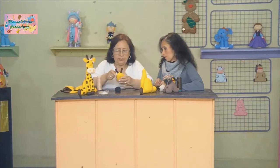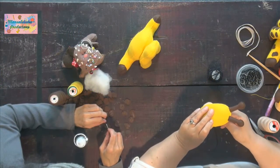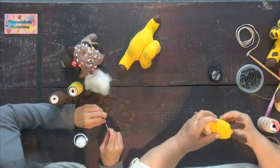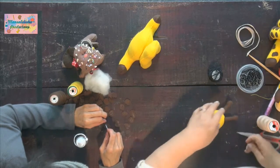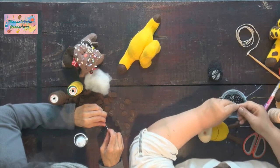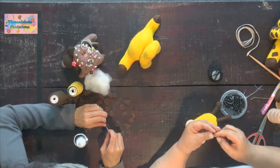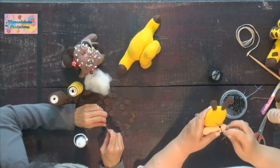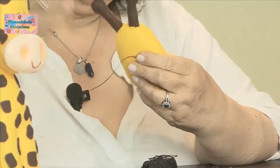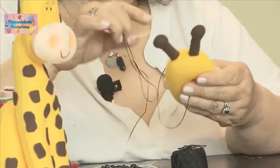Vamos a pegar nuestros ojitos. Más o menos miramos el lugar y en un solo punto. Los ojitos son bien pequeñitos pero son adecuados para este tamaño de muñeco. Si quisiéramos colocarle un ojito más pequeñito sería para un muñeco más pequeño, porque si no se vería raro.